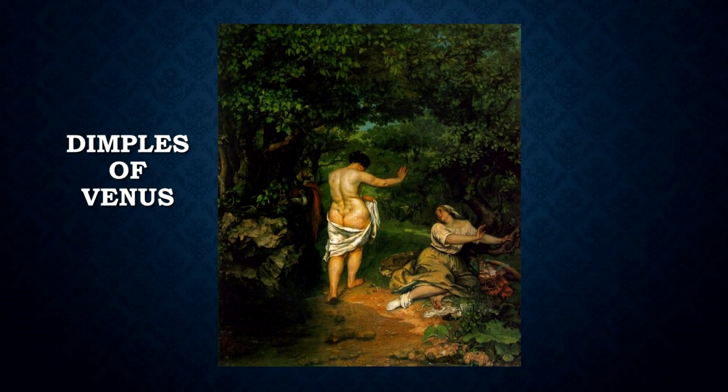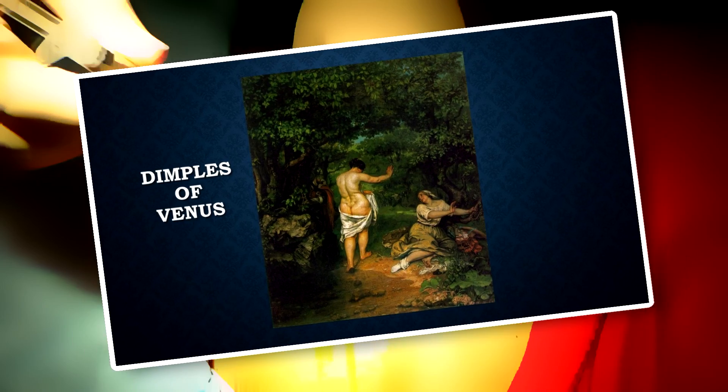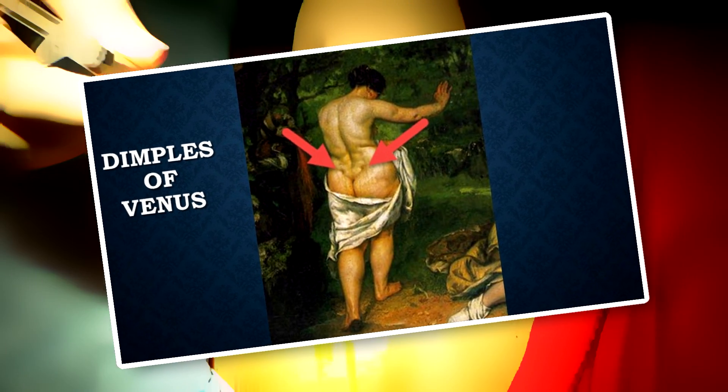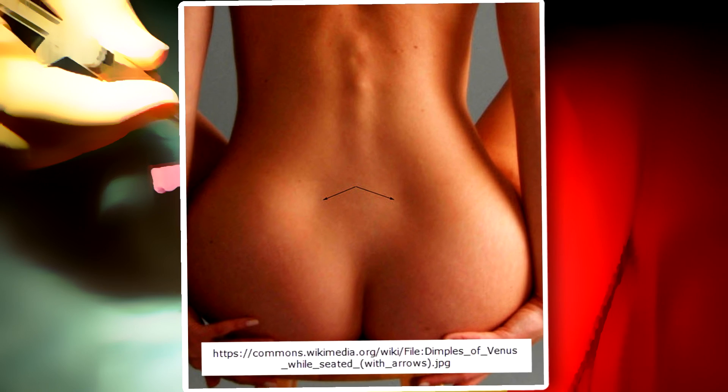For clarification, the only patients on whom I perform these injections are those who localize their pain to the back dimples, also known as the dimples of Venus or fossae lumbales lateralis. Anatomically, beneath these dimples — or back divots as I sometimes call them — are the superior aspects of the sacroiliac joints, just above the posterior superior iliac spine and at the junction of the base of the sacrum and the posterior iliac crest on either side.